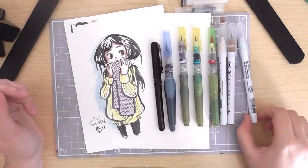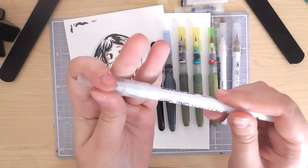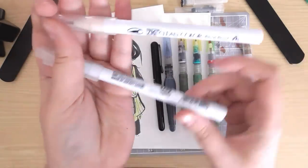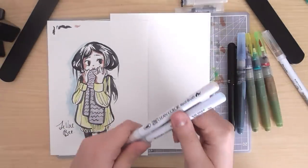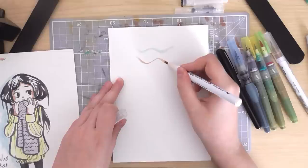I really like the Zig Clean Colour Real Brush, and I recently ordered some new colours. I already had dark oatmeal, and I now have blush and haze blue. Haze blue is a lot paler than I wanted. And that's blush.